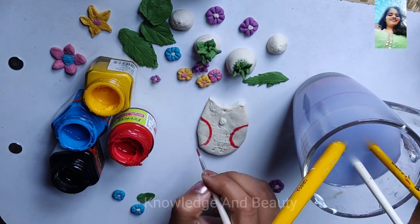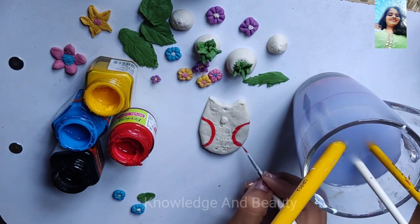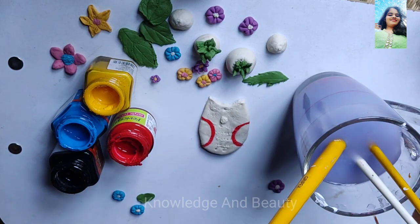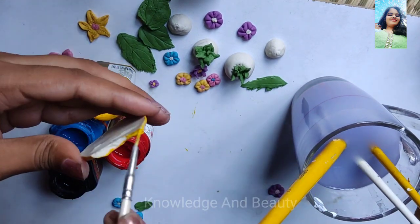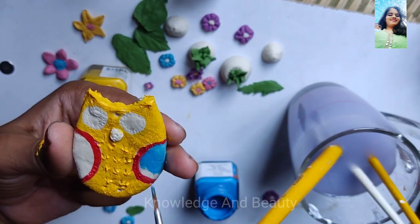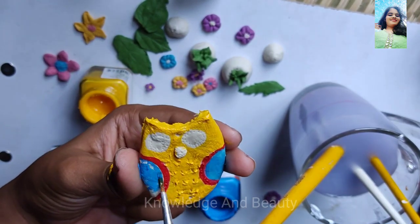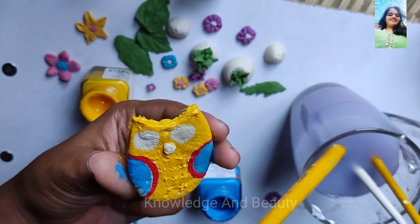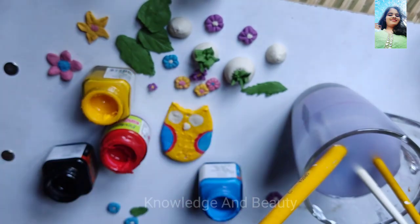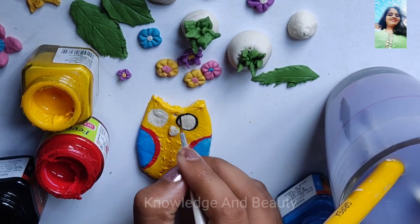Whenever the painting is done, we have to wait for it to dry again. After that, when it is dried, we will apply varnish. We are using vinegar to protect it from any fungus, and using varnish will give it a glossy look.